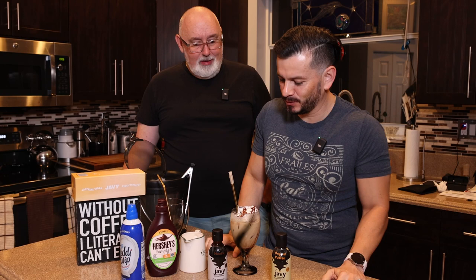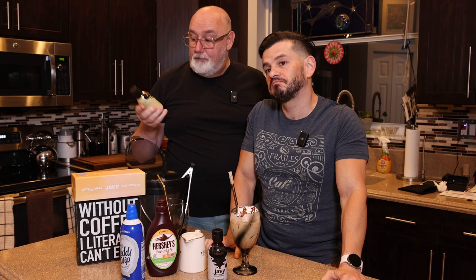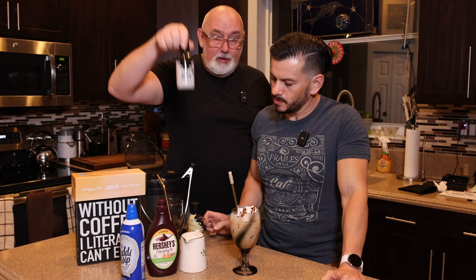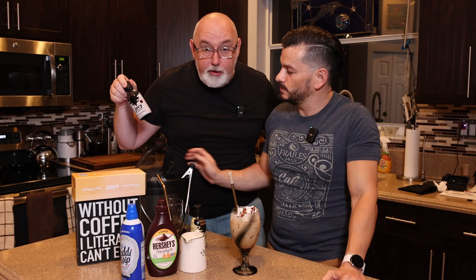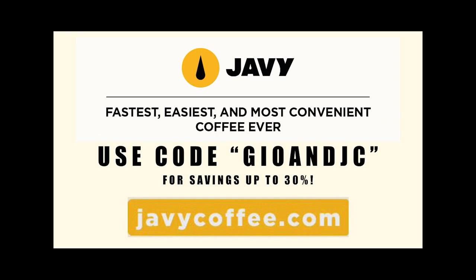So there you go — very simple. In three minutes you can make your own Javi mocha latte. You can also blend it up in a blender and make it like a Frappuccino, which is kind of cool. You can use the original coffee, you can use the mocha which is what we just did, and they have a bunch of other cool flavors on the website. A lot of flavors. So be sure to check out javicoffee.com, and remember to use our code GEO&JC.